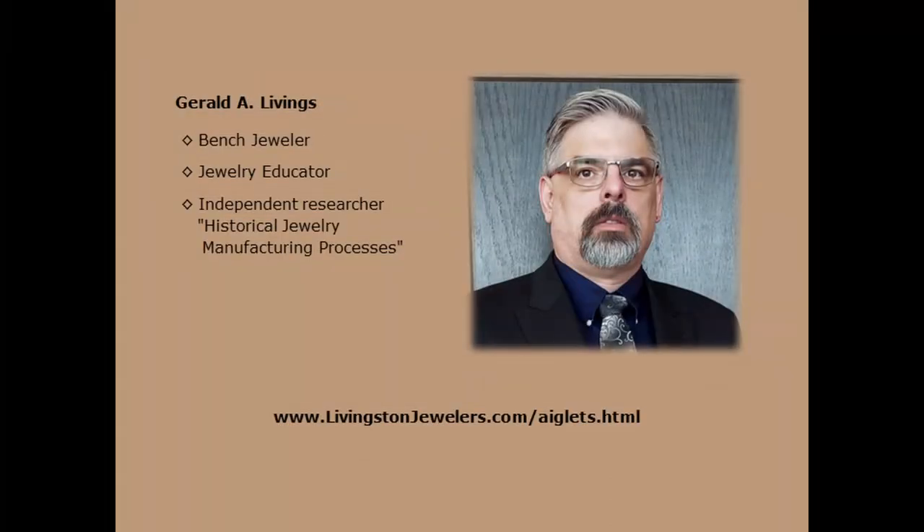Good morning, my name is Gerald Livinges — Jerry — and I will be your host for the next 15 minutes. A bit about myself: I am a professional bench jeweler, which means that I'm the guy in the back of the jewelry store making and repairing jewelry. I am also an independent researcher of historical jewelry manufacturing processes. I work to share my knowledge and skills with anyone I can through videos, blogs, print, and personal education.